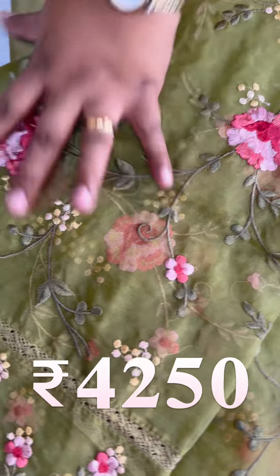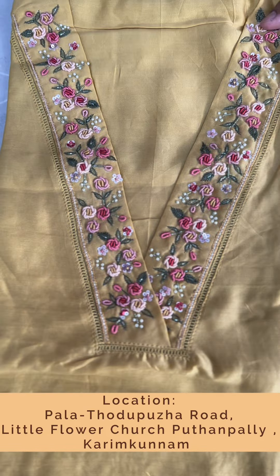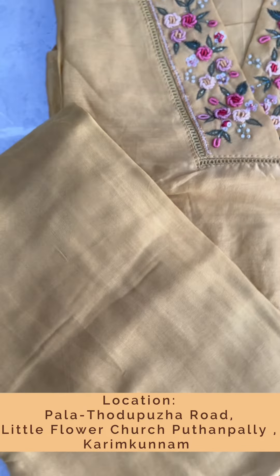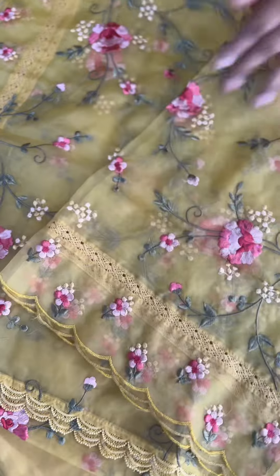This is a party wear suit. The last shade is a nice mustard shade — same pattern. The mustard shade has a sand dune bottom, organza with all-over embroidery, crochet laces, and a scallop border. It's a bright shade. The price is ₹4,250.